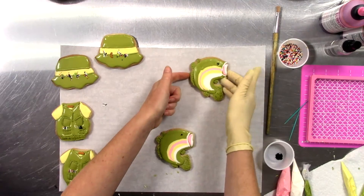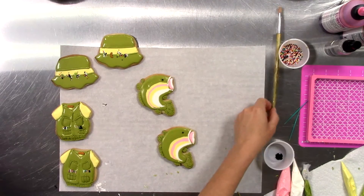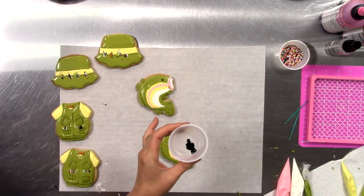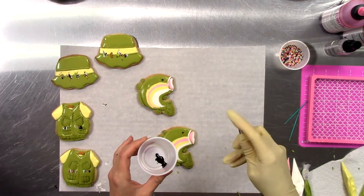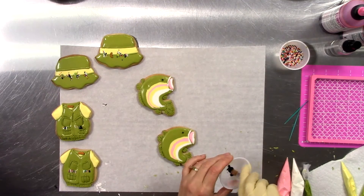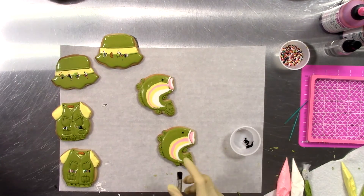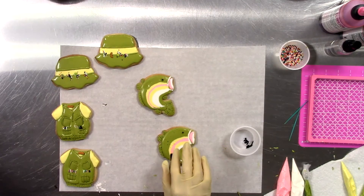Trout and most other fish are known for their spotted appearance, and we can do that by using a little bit of brown food coloring — this is liquid food coloring — and a stiff bristle brush. Dipping that brush into the liquid food coloring, we can flick that food coloring right onto our surface, and it's fairly controlled.